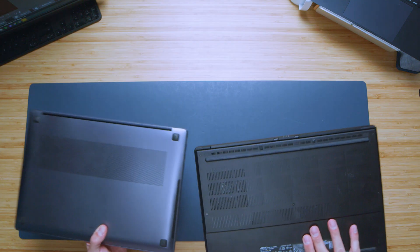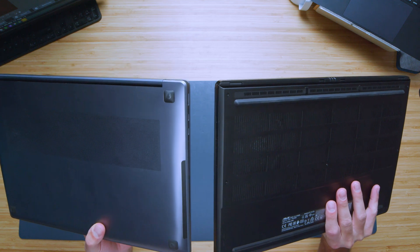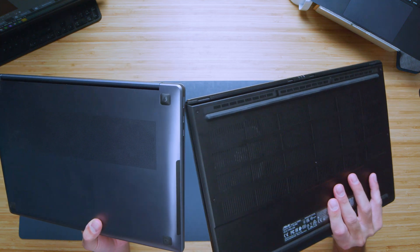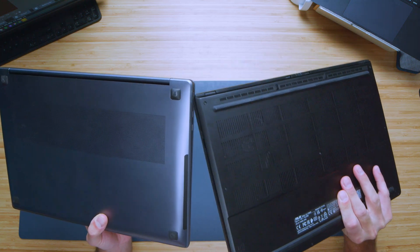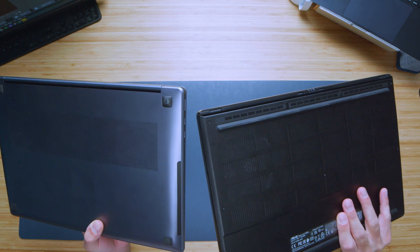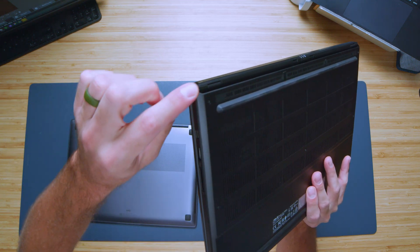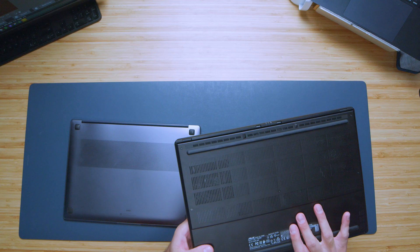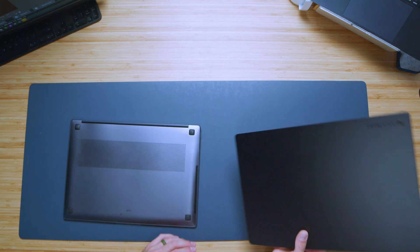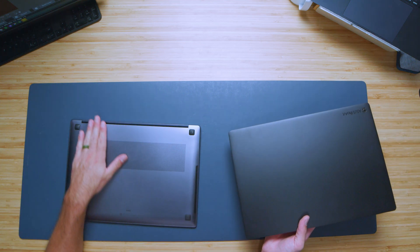Looking at the bottom cover, I prefer the Samsung Galaxy Book 4 Ultra. It's really nicely rounded — the bottom cover fits into the side panel very smoothly. The ProArt takes a very harsh 90-degree angle; it's not as rounded. So I prefer the Book 4 Ultra design by just a tad — it's a little bit better on the bottom cover.